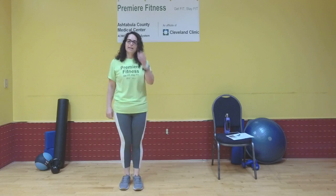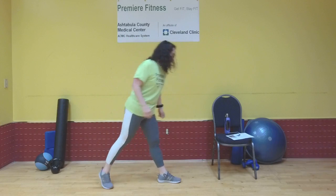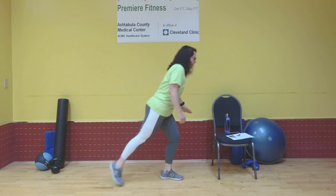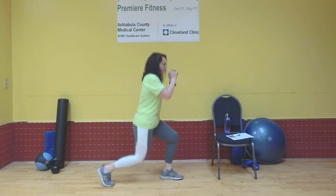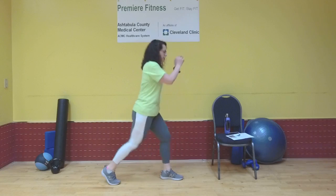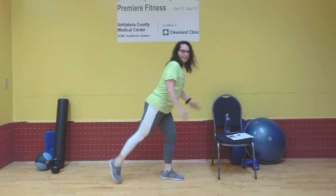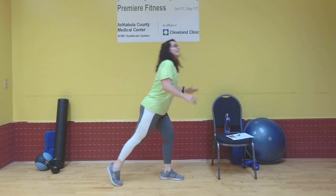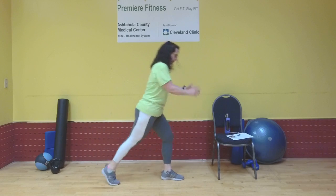Shake it out. Next move — that lunge with that rear kick. Stepping forward this time with my left foot, step back with my right. That right ankle is popped. Bend both legs, stand up, bend forward, kick it back. One. Two. Bend both legs. Three. Upper body is nice and straight. Four. Five. Six. Seven. Keep smiling. Eight. Nine. Ten. Two more — last one. Nice work.